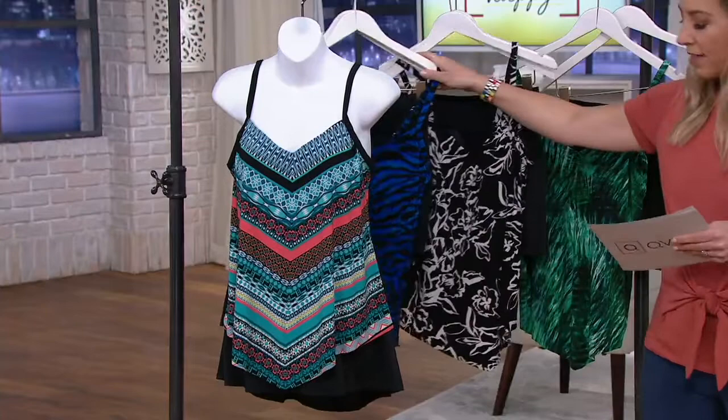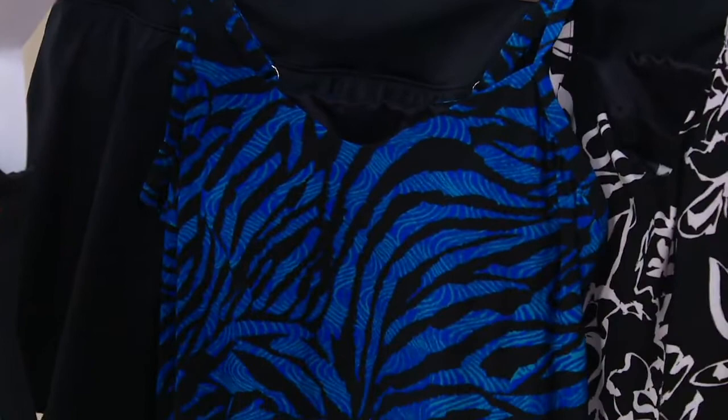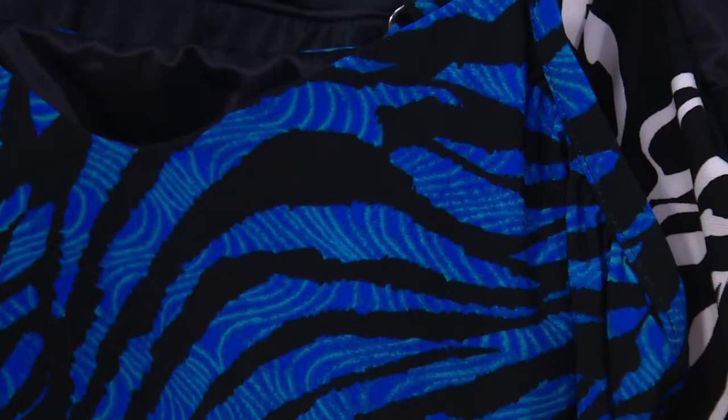Over here we have the Plume. The Plume gives you that deep royal blue — looks like ocean water — but also a kind of zebra animal print effect. Very cool. There's a little pop of green in some of it, so it's not white, which keeps it fresh.